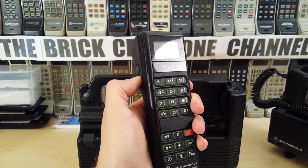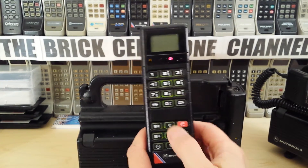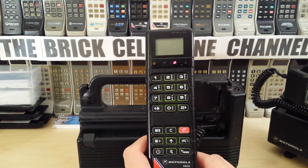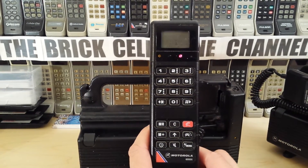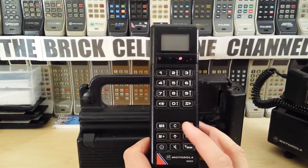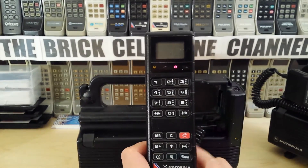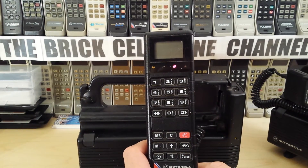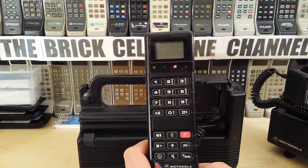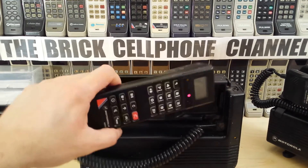These phones were quite basic — state-of-the-art at the time, but very basic in today's terms. I'm not sure this has a phonebook, but it does have Memory Call and Memory+ buttons, and the alphabet on the keypad. I haven't really tried putting a number in as such, so it could very well have a phonebook. I'll have to confirm that and post a comment at a later stage.